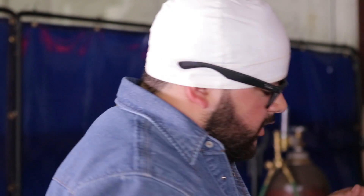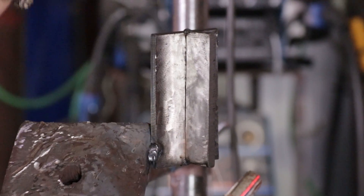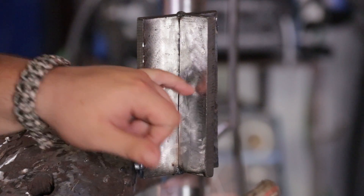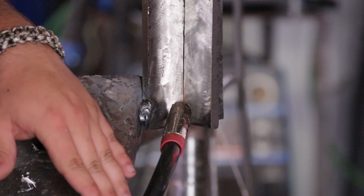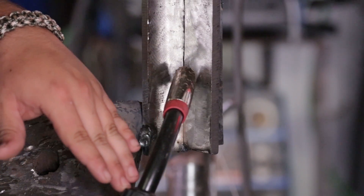Alright guys, we're going to do the 3F today with the flux core. We have it tacked up in 3F position which is vertical going up. I went ahead and cleaned our base plate and our little plate to make the T joint. The angle I'm going to be having is about 10 to 15 degrees facing up so my travel speed can be going up so my puddle can follow.